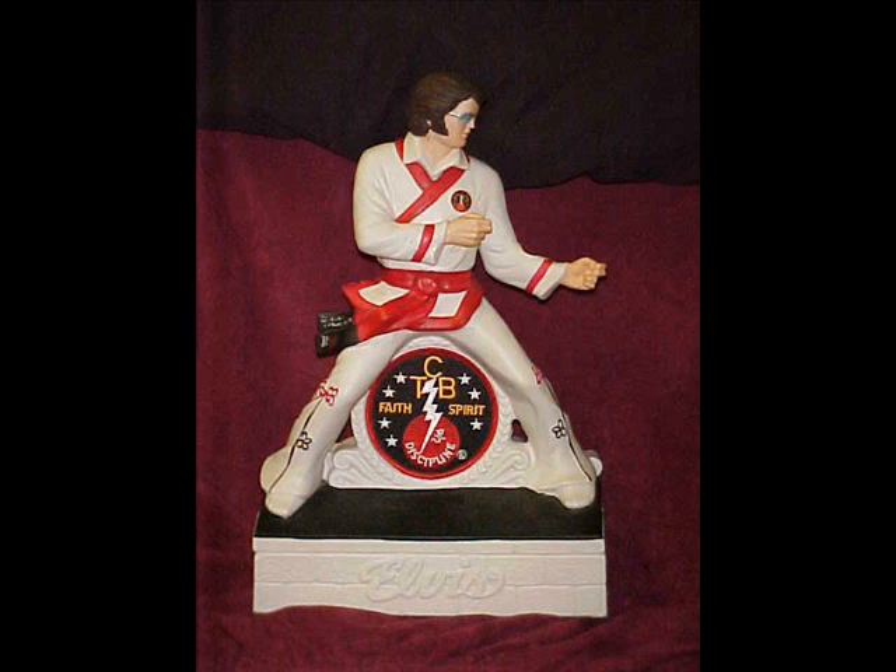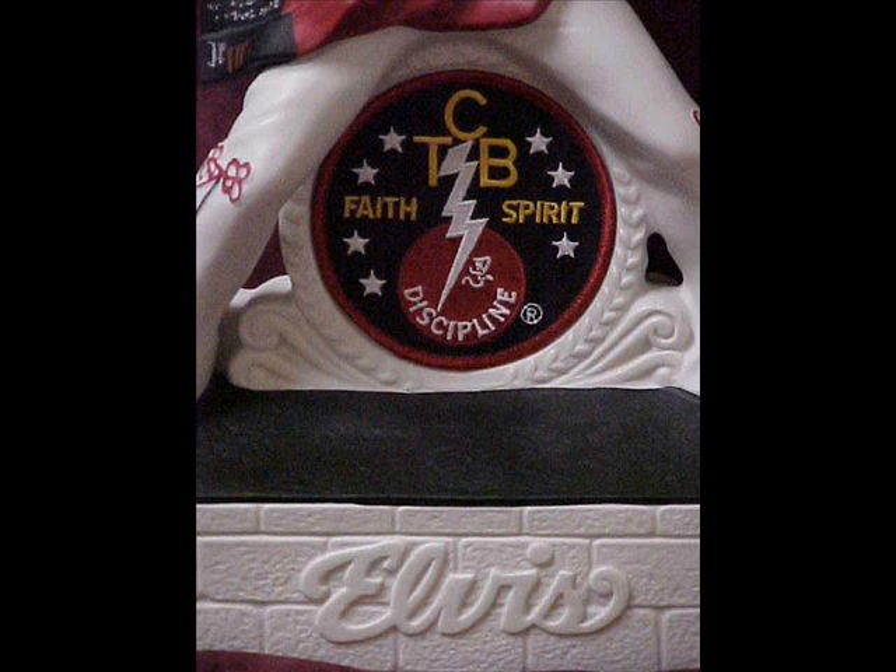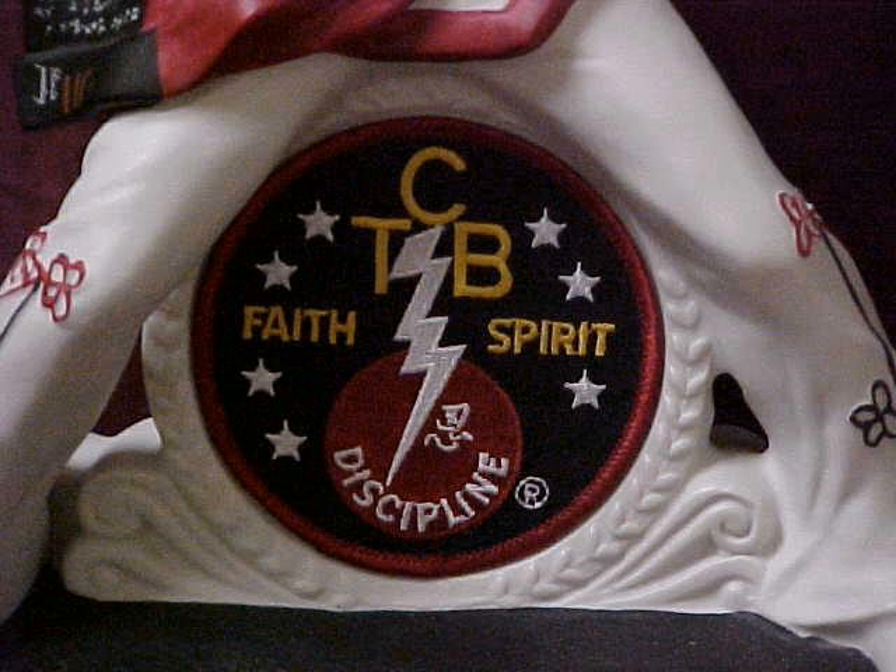This is one of my favorite Elvis decanters — it's the TCB McCormick from 1982, Elvis in karate and his gi. The front is in excellent condition and looks really good. There are just a few slight scratches as noted in the pictures. Here's a close-up of the TCB karate patch, which stands for Taking Care of Business.